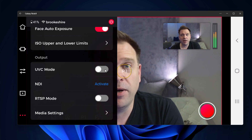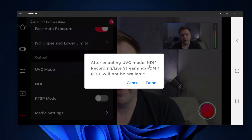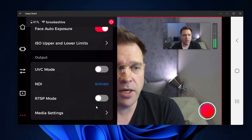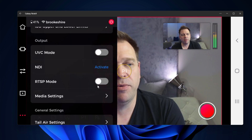One workaround I found was to use a cable that isn't USB 4 compatible — at USB 2 speeds, which still does 1080p 60, it doesn't draw as much power and doesn't saturate the port. When you switch on UVC mode, it will turn off NDI, recording, live streaming, HDMI, and RTSP — so don't enable it unless you're going wired. Similarly, enabling RTSP mode will disable UVC, NDI, and live streaming.